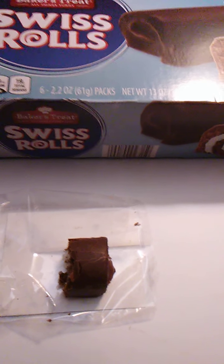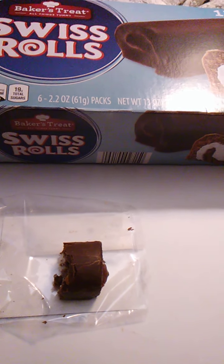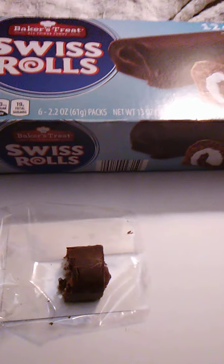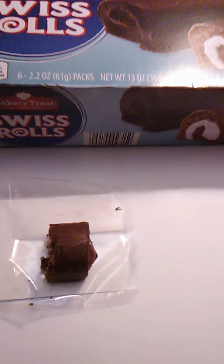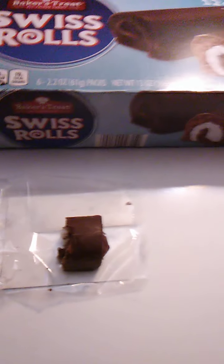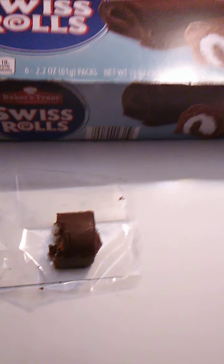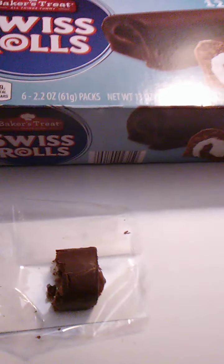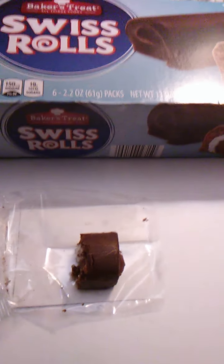A dollar for a box of these isn't bad at all. I'm guessing I got these at Dollar Tree, but either way it was worth it, whatever I paid. The cream filling is tasty, the chocolate outside is a little bit crunchy and crumbly, which is really perfect. The cake is soft on the inside — tastes really, really good. I'm not aware of the brand Baker's Treat, but they do make pretty good cakes, that's for sure.